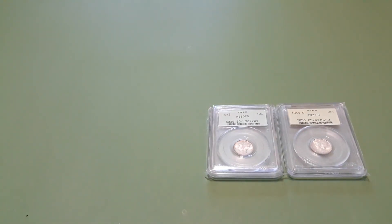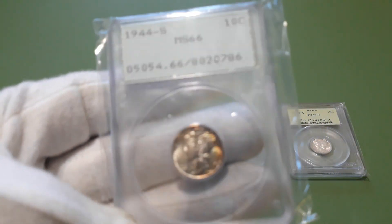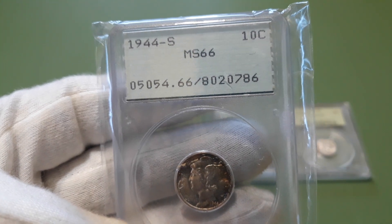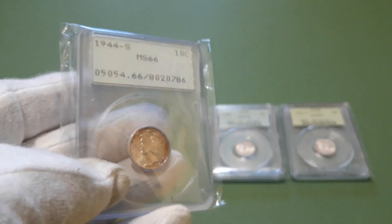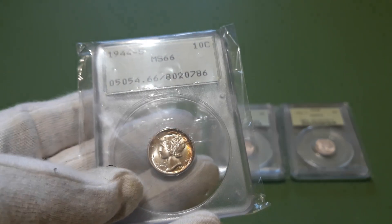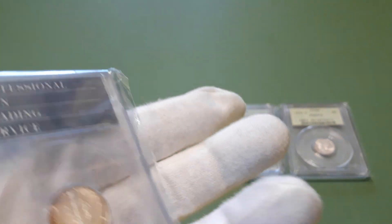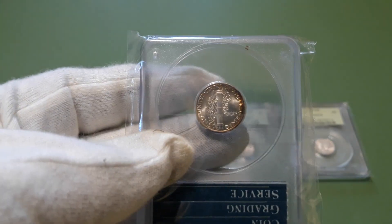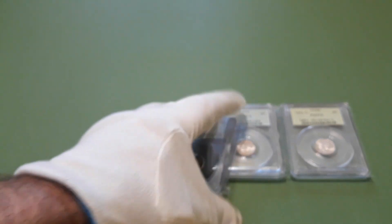And also picked up this one. It's pretty decent toning — 44S MS66. That's a pretty cool toning going on there, and toning on the reverse too.